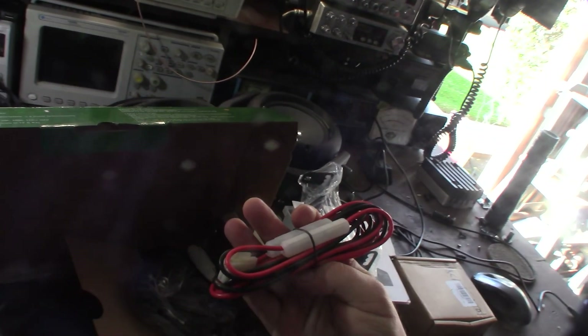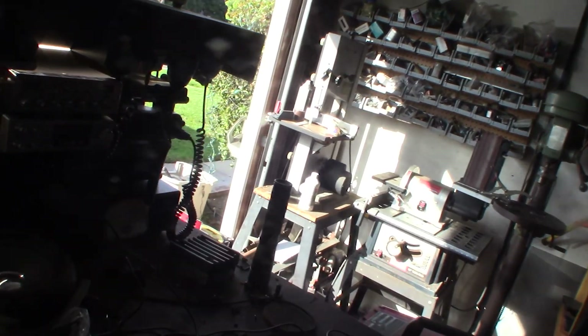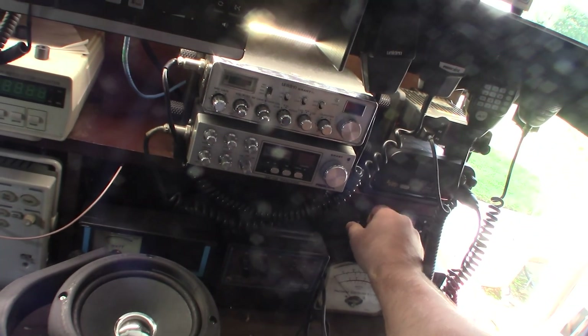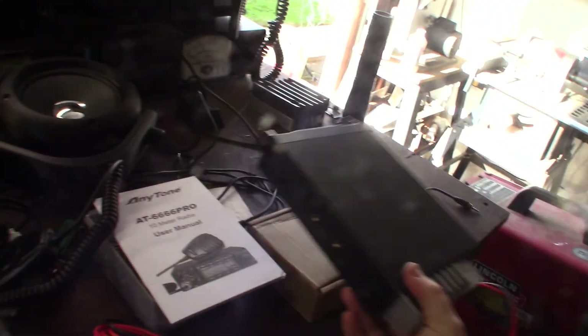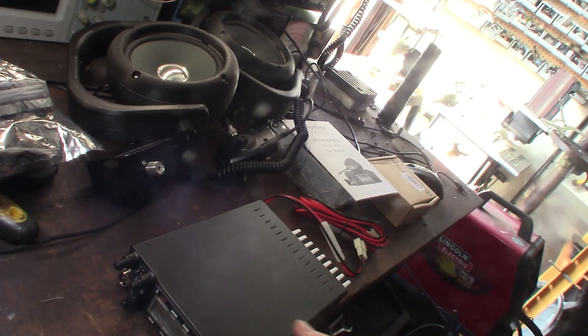It has a nice long cord that'll go directly to my battery in the truck — I don't want it interfering with the alternator. I just finished my antenna switch so I can go back and forth between radios to test receive quality. I might have to do the 11 meter mod on it, but this radio can also do 15 meters.